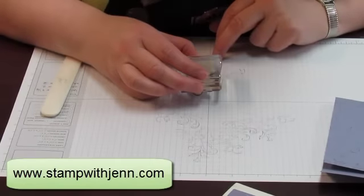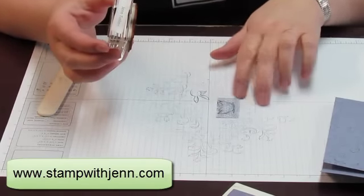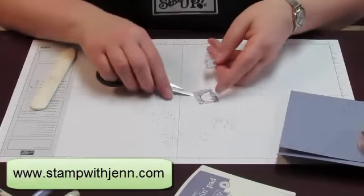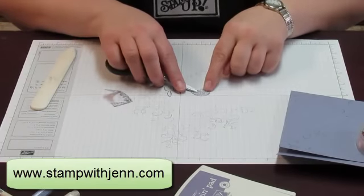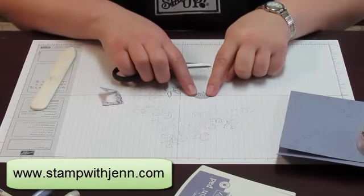I'm also going to take my bunny stamp and stamp on this scrap piece of designer paper, because I'm going to cut that out. I just took my paper snips and cut out the little design — so now I'm going to have the shell to go on my design. This technique is called paper piecing.